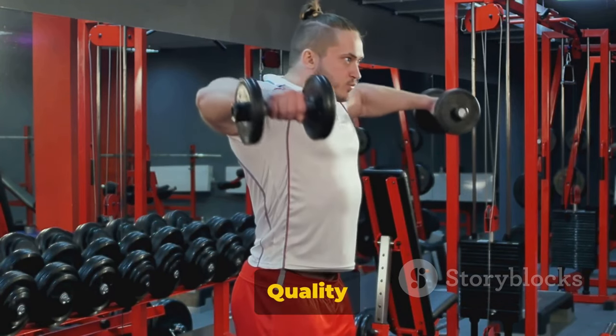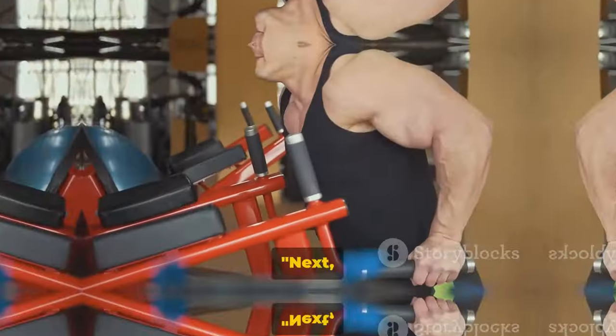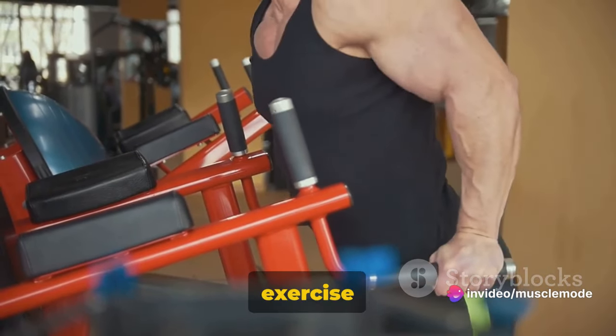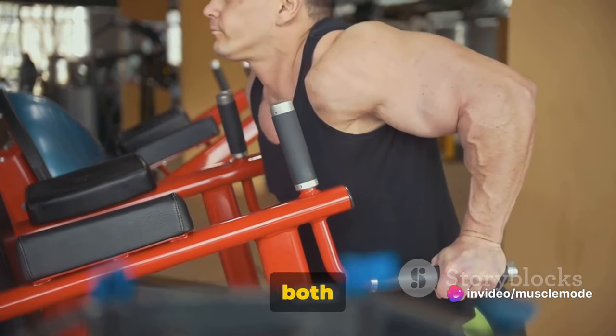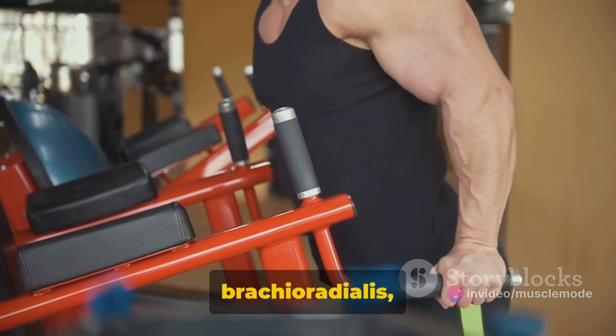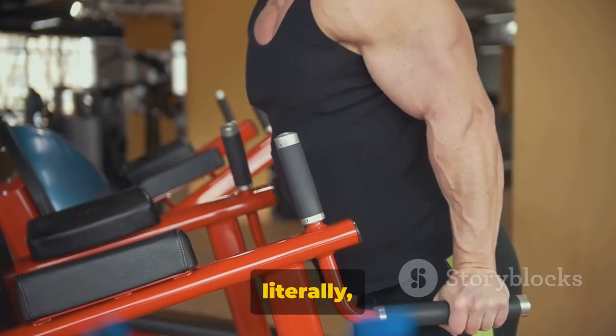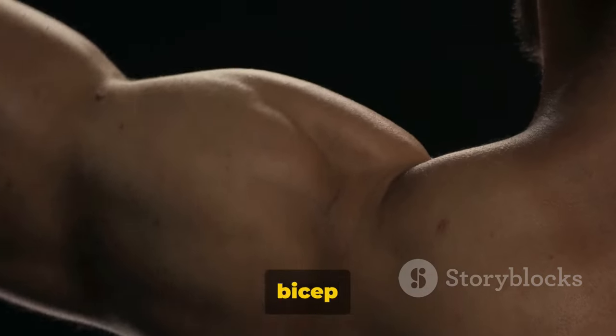Form over speed. Quality over quantity. Next, we're moving on to reverse bicep curls. This exercise is a fantastic way to target both the biceps and the brachioradialis, a muscle of the forearm. It's all about flipping the script — literally — on your standard bicep curl.